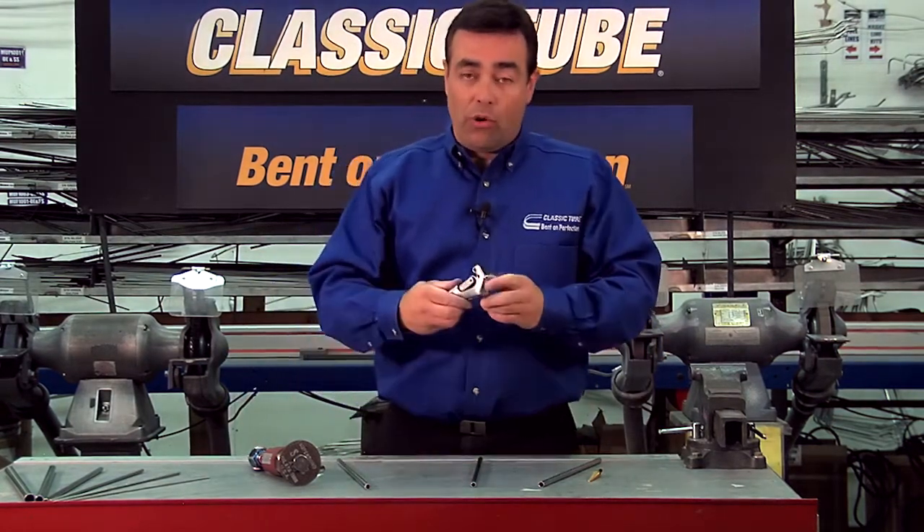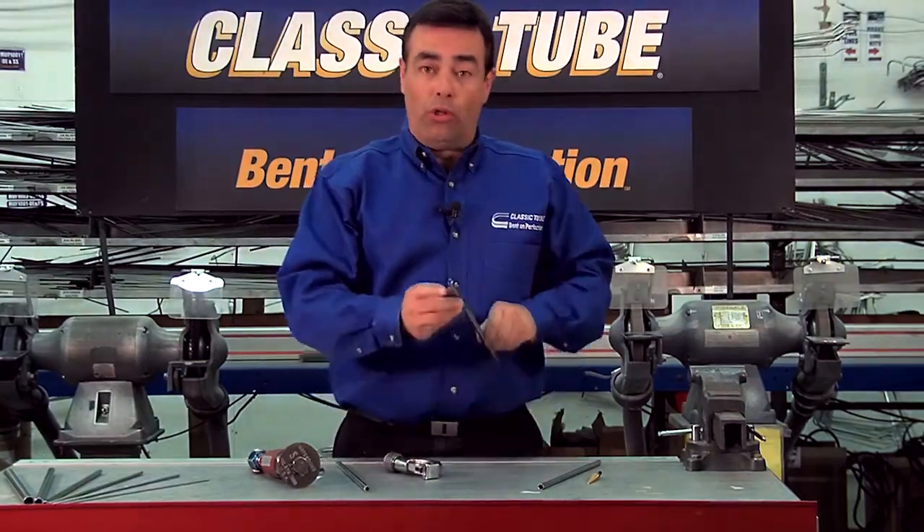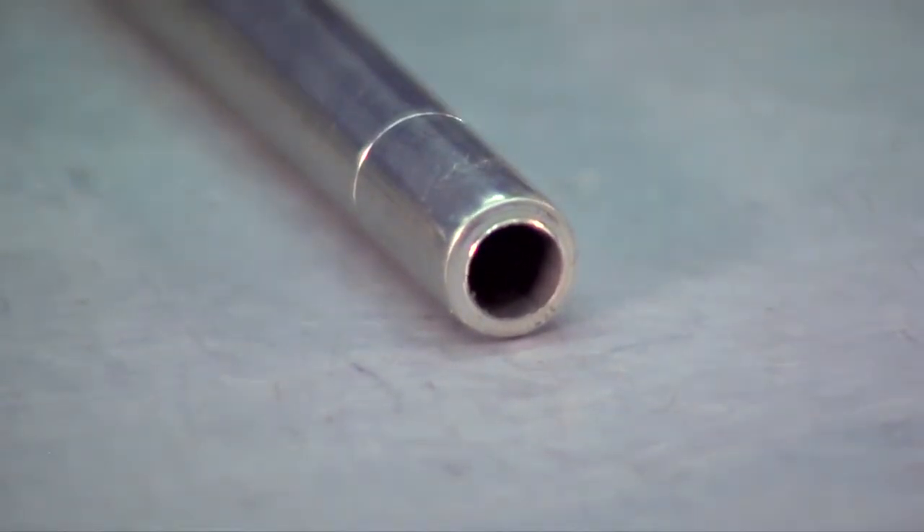Everyone typically uses the rotary cutoff tool like this. Unfortunately that leaves us with a rolled edge on the inside diameter, which is not good for end forming.